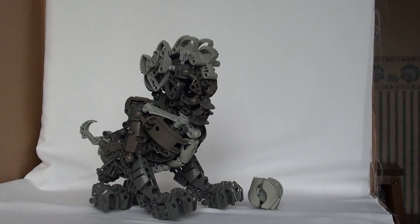Happy Chinese New Year YouTube! I've built a MOC specially for this purpose — this is a Chinese stone lion.